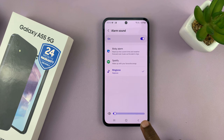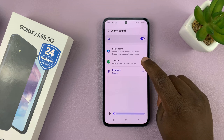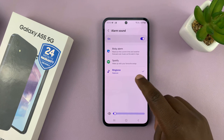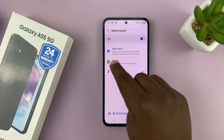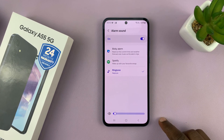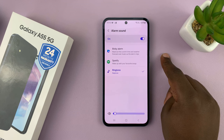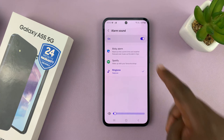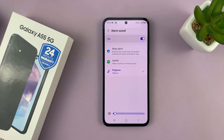Now let's go back. Still under alarm sound, you can choose a song on Spotify to be your alarm sound — so instead of one of these pre-installed sounds, it's going to play your favorite song as the alarm in the morning. You can pick a song from Spotify if you've already set it up on your phone. You can also have a Bixby alarm, which will read out the current time and weather forecast over music as the alarm rings. If you want that and you've set up Bixby, you can choose that as well.